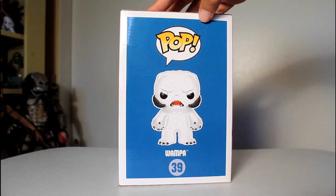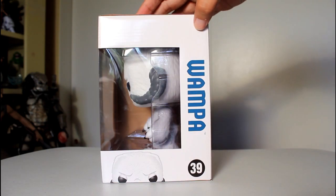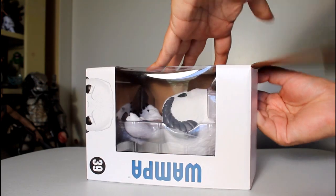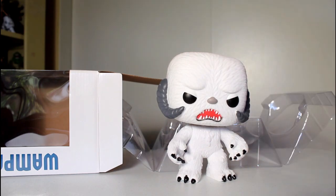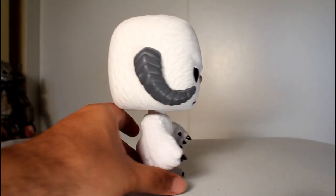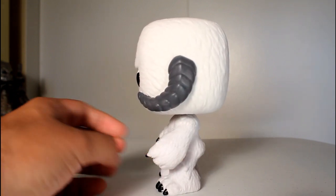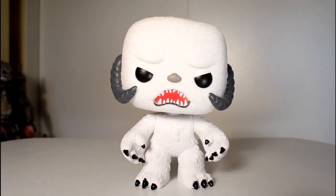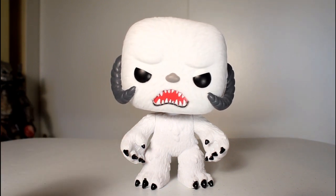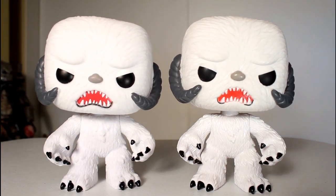Hey, this is John Carlos, and I'm here with a look at the Hot Topic exclusive Star Wars Funko Pop of the Flocked Wampa. Of all the variants that Funko does to their pops — like glow in the dark versions, clear versions, or blood splattered ones — one of my favorite things they do is flocked ones. When the character is appropriately hairy or furry, I think it's cool when they flock them. I'm a sucker for that sort of thing, and I really like the Wampa creature design, so I was really inclined to get this flocked version.